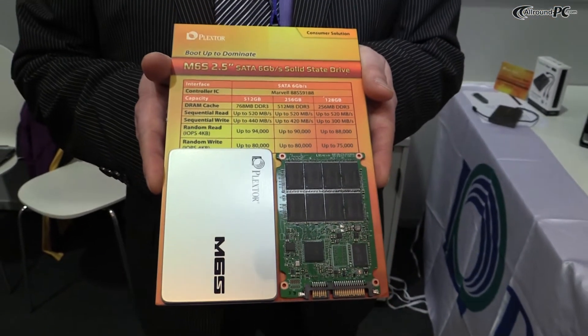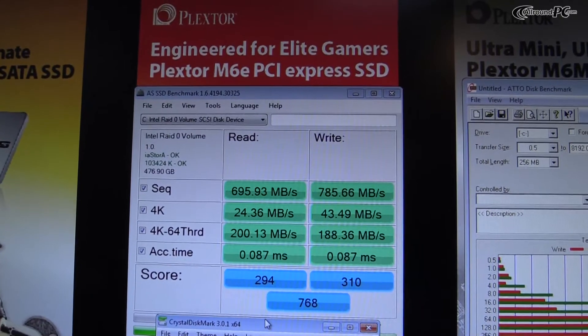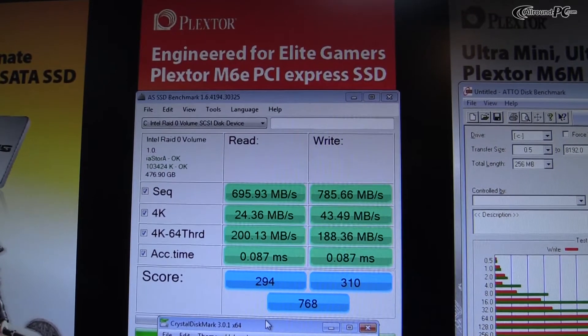It's going to use a new Marvell controller and new NAND flash technology — A19 from Toshiba. It will be available in capacities ranging from 128 gigabyte to 512 gigabyte, and the price will start at 88 euros including VAT in Germany. The product will be available in April.